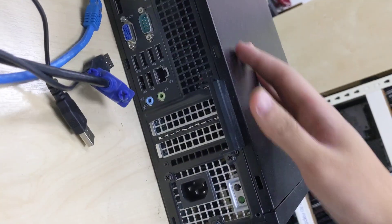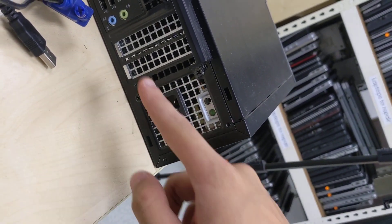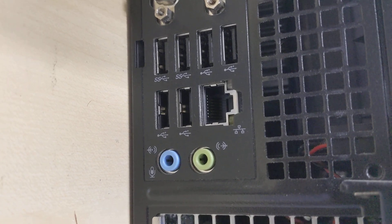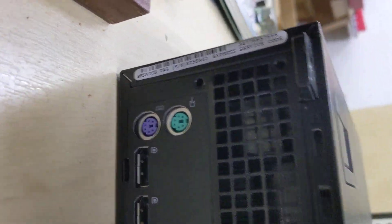At the back, it's all black except for the 2 expansion bays and the power supply which is silver. In terms of I/O, you've got 2 USB 3, 4 USB 2, Ethernet, 2 audio jacks, VGA, serial, dual DisplayPort, and dual PS2.